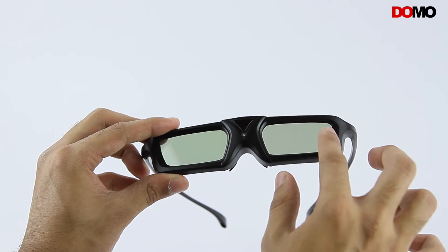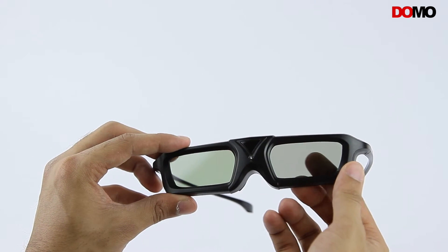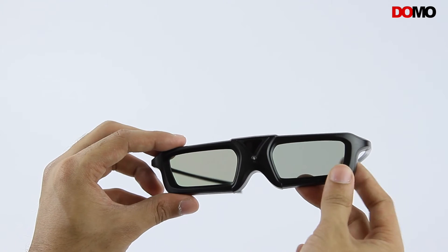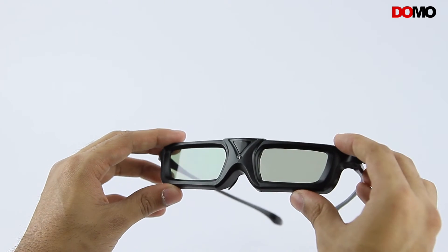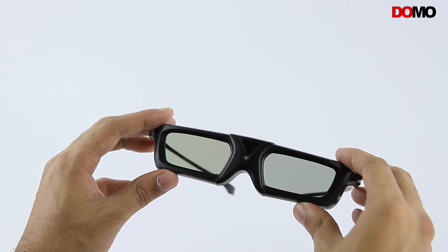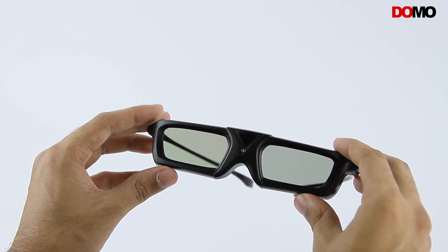The Enhance AS20B glasses have micro-engineered lenses that use active shutter technology to provide a realistic 3D experience. The Domo Enhance AS20B 3D glasses can be used on electronic shutter 3D TVs and electronic shutter projectors.